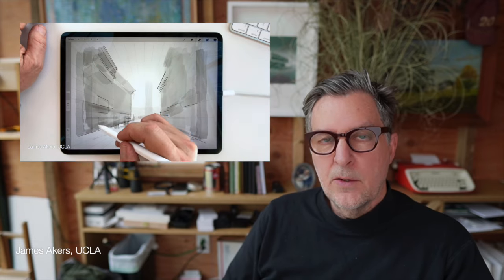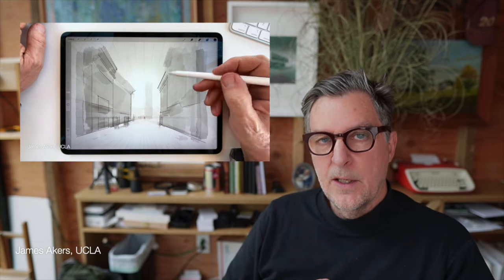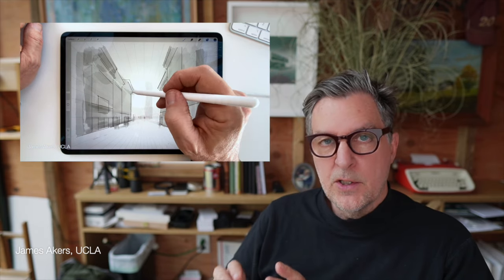So download the original Procreate files I made for this video at the link in the description below, open them up on your iPad to follow along and study the layers, and get ready to learn how to combine the underpainting we did in part one of this series with Procreate's Perspective Drawing Assist tool to become an instant expert in perspective, or at least to get a really good head start.